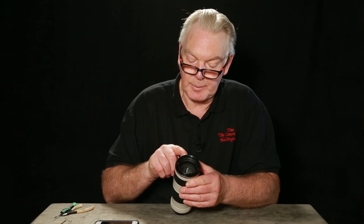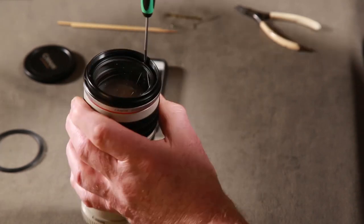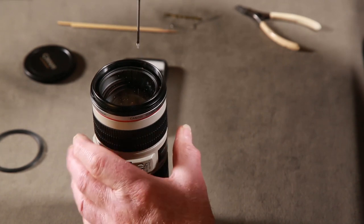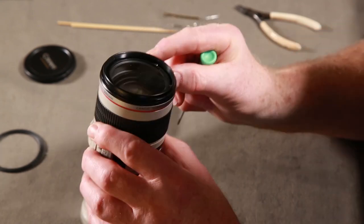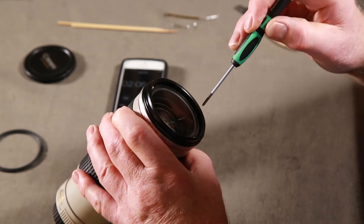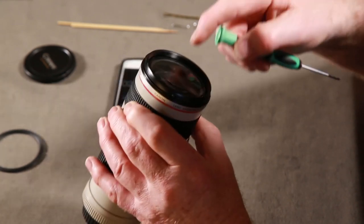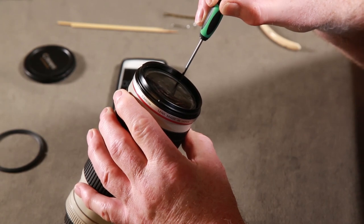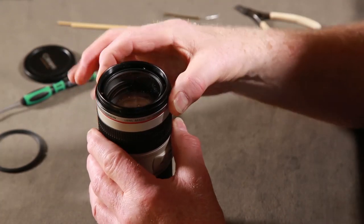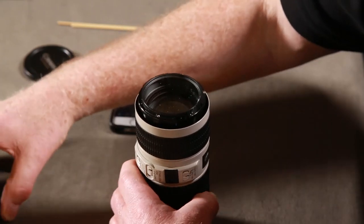The three screws: the first one is opposite the '70 to 200' label - it's a Phillips - opposite the word 'USM'. Leave the screw in its socket. The next one is opposite the word 'Japan' - take that out. And the other one is here, opposite the word 'zoom'. Leave the screws where they are and just remove the top bit.